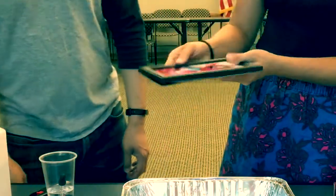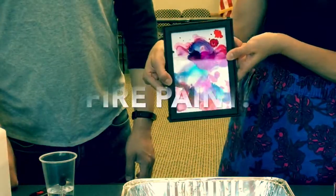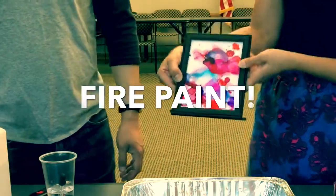And then it'll look like this. Voila! Fire painting.